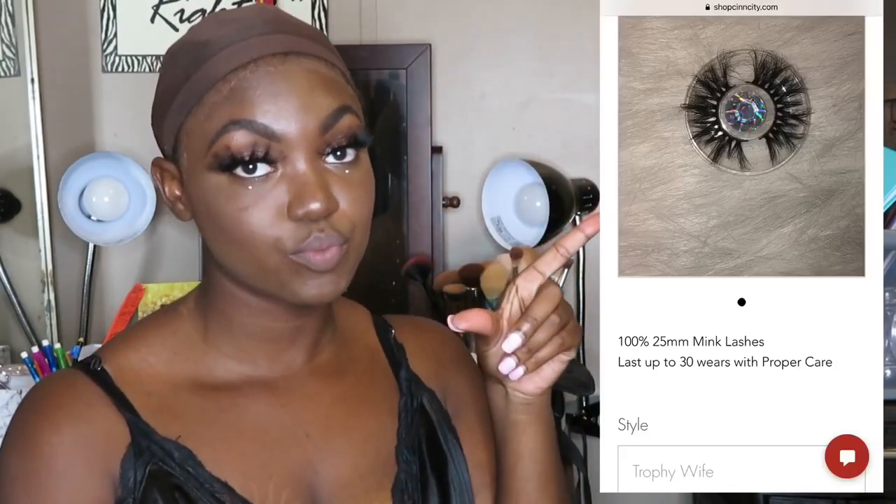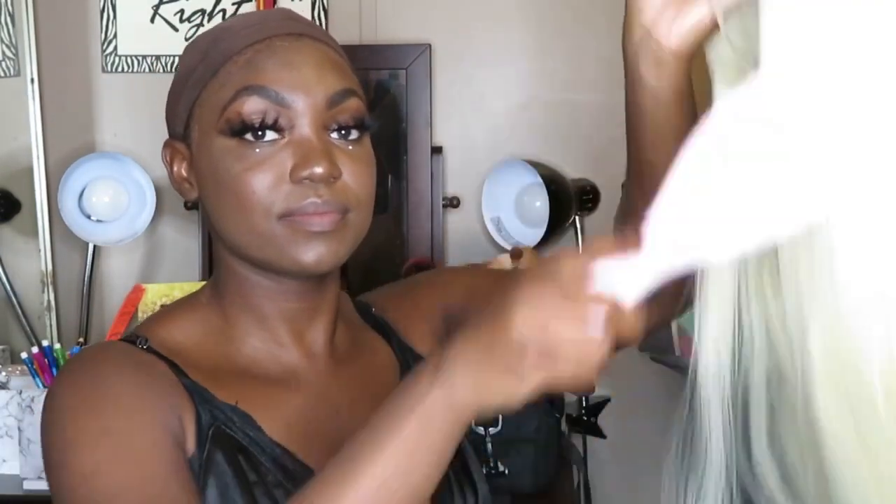What's up guys and welcome back to my channel — if you're new, hi, I'm Sen! Let's get into these lashes; they're from my website, my 25mm lashes, only ten dollars in the style 'Trophy Wife' — link is always in the description box along with a coupon code. Today I'm reviewing this 613 hair from Eight Toes Wigs — I'm not sure how to pronounce it — but the link will be in the description box.